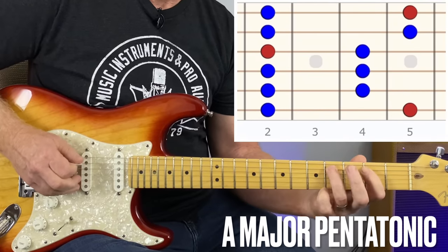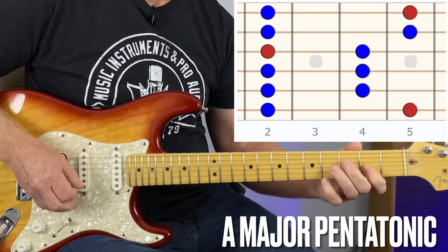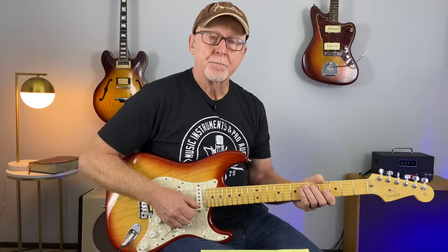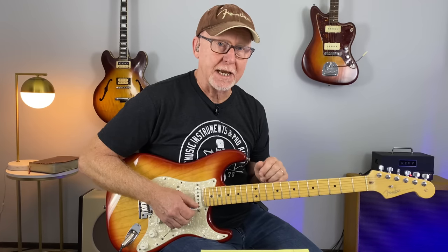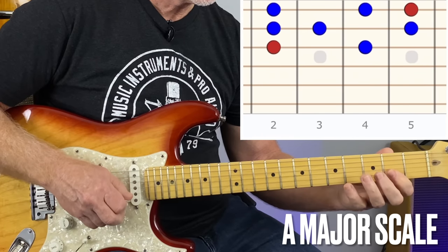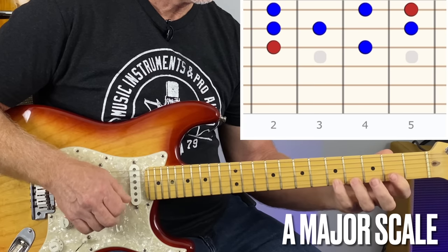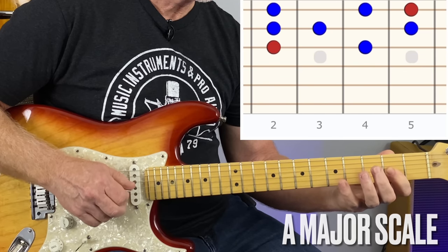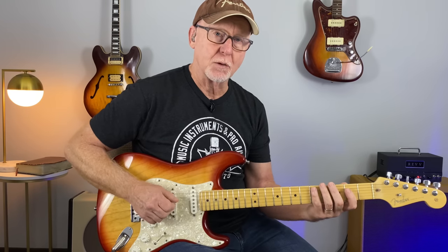Let's take this a step further. We can add elements of the A major pentatonic scale, and also elements of the A major scale, because all three of these chords are in the key of A. You can play those two scales anywhere on the fretboard — I'm just showing you an area of the fretboard we can really focus on with this concept we just learned.